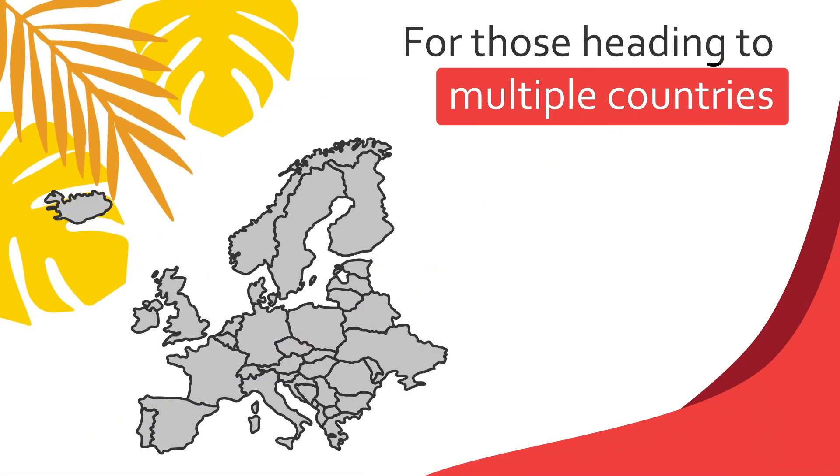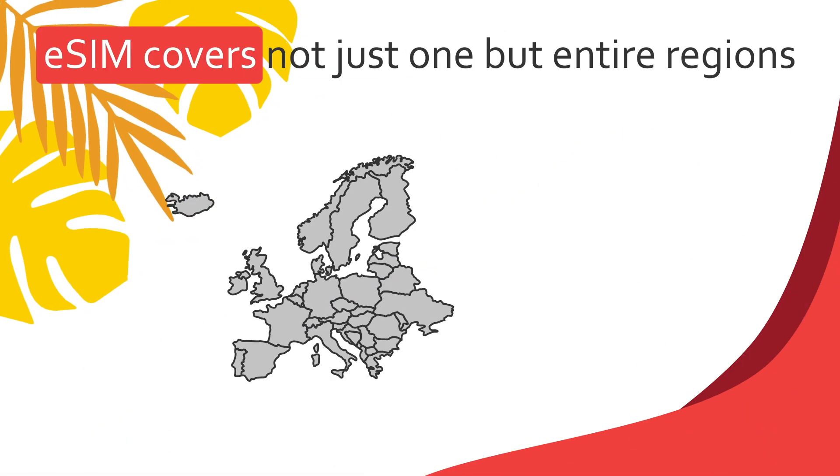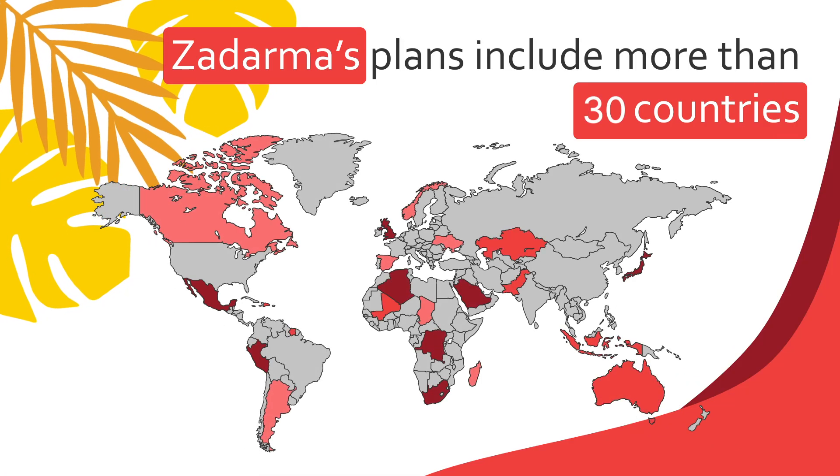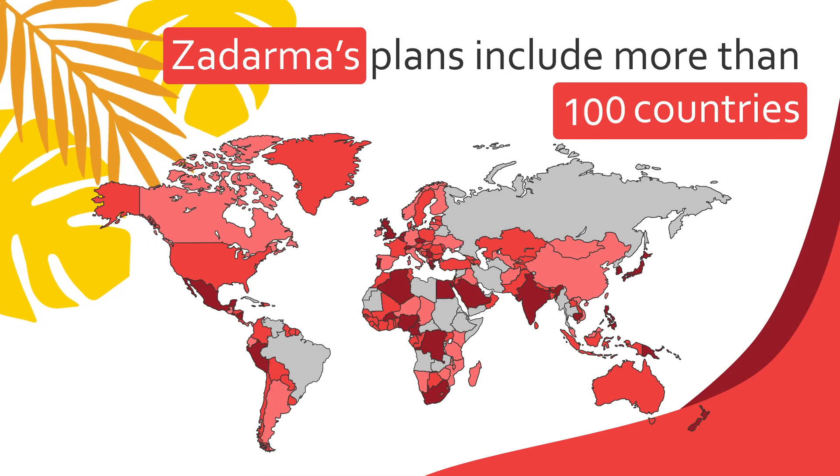And for those heading to multiple countries, eSIM covers not just one, but entire regions. Zadarma's plans include more than 30, 60, and even 100 countries.